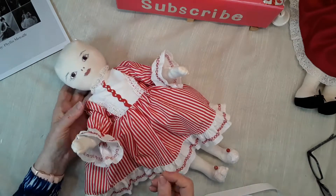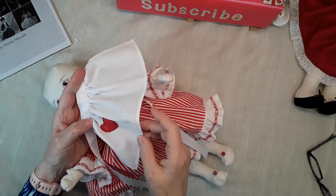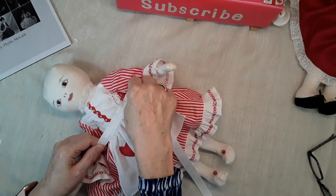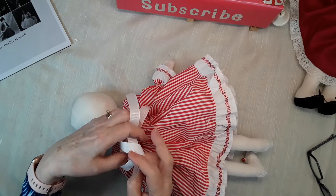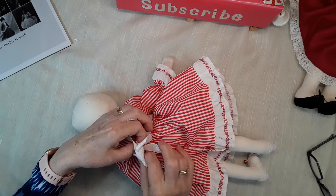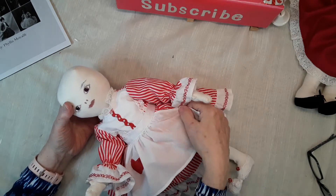There's the little dress. I also made her a little apron with a heart on it — it's just a little rectangle, hemmed it, and then I used a piece of ribbon to gather the apron in. That makes it kind of cute.